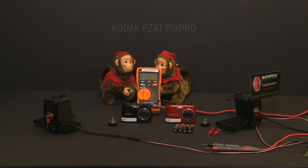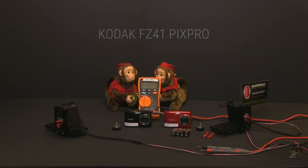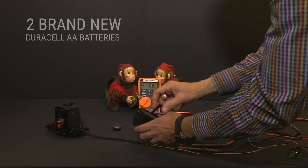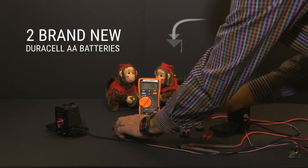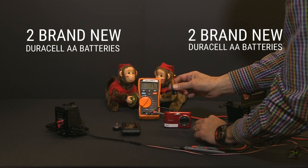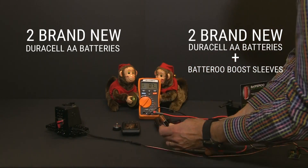We'll be using two identical Kodak FZ41 PixPro digital cameras. The camera on the left will be using two brand new Duracell AA batteries, and the camera on the right will also be using two brand new Duracell AA batteries. However, these two batteries will have battery boost sleeves placed over them.